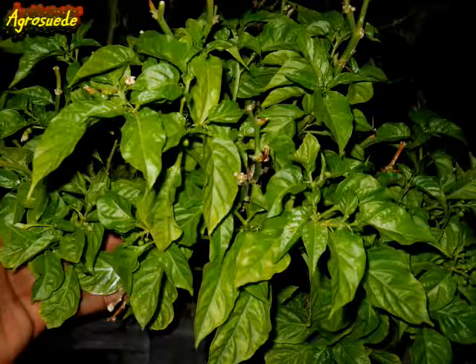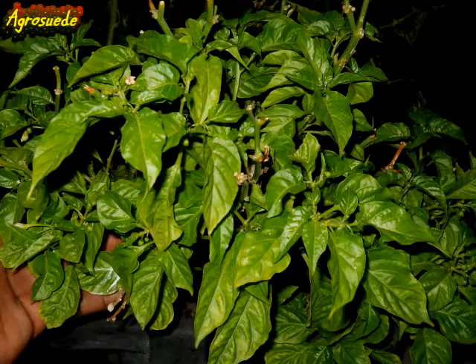In tonight's video feature, we're going to look for pests that have been consuming the leaves of my seasoning pepper. I'm doing this video because I want you to do the same thing if you have observed that your pepper plants — your seasoning pepper and your sweet pepper — have leaves that are being consumed.